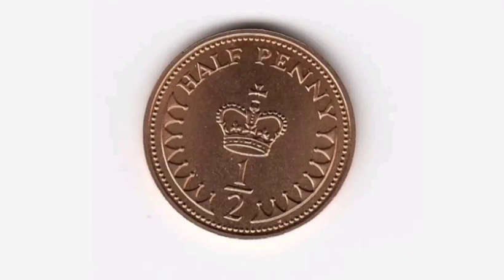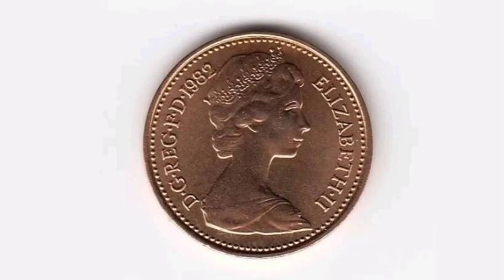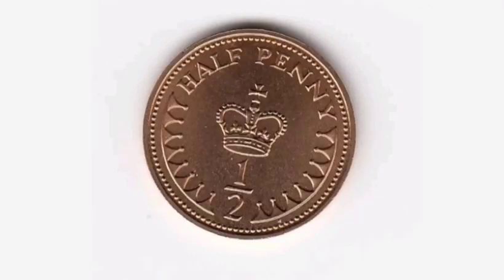On the reverse of the coin is the portrait of Queen Elizabeth II, 'Elizabeth II' on the right, Roman numerals for two, and the year this coin was made on the left — 1982.